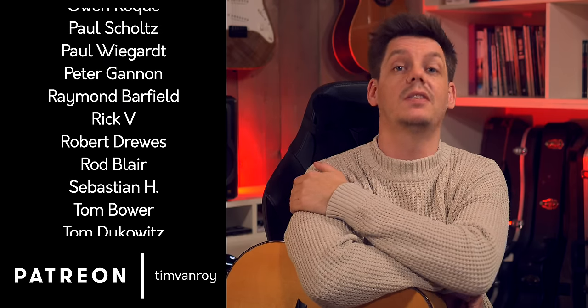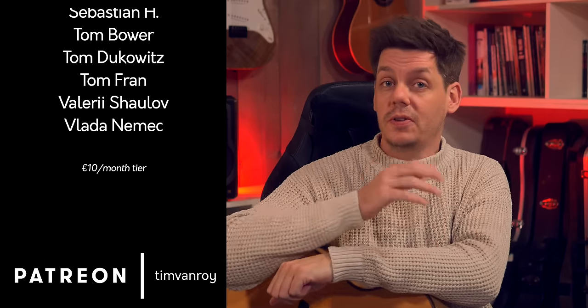The introduction is a bit longer than usual, so feel free to use the chapters down below to advance to the part you want. Because I'll be honest, this is the second version of the intro. I recorded this lesson video over 6 weeks ago, thinking it was just going to be another guitar lesson.